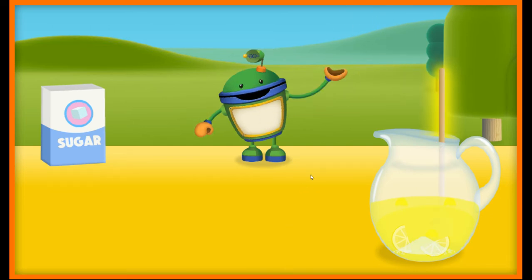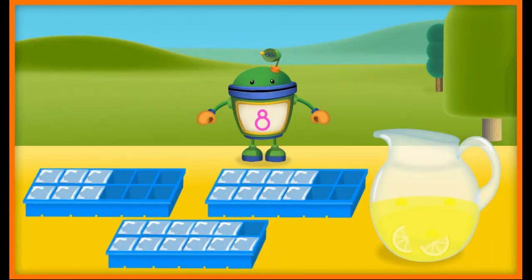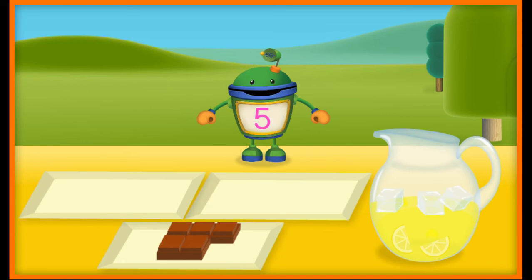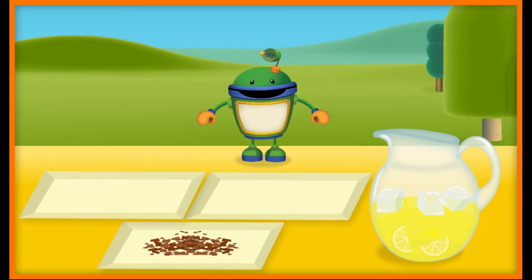Let's use this spoon to stir up the lemonade. Now let's make sure it's ice cold and refreshing by adding some ice cubes. We need eight ice cubes. Yeah! Eight ice cubes. Nice job! Let's use this spoon to stir up the lemonade. It's time to add the chocolate for our Lotsa Chocolate Lemonade. Five pieces of chocolate. Way to go! Let's use the muddling tool to crush this chocolate. That chocolate will give our lemonade a smooth, rich taste.